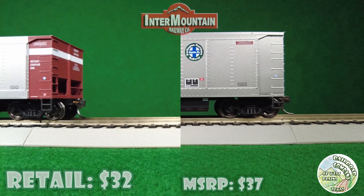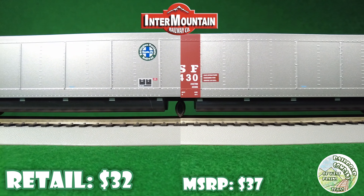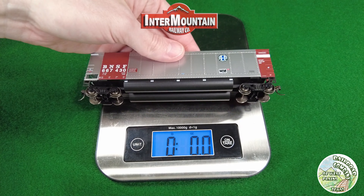Now we've got the Intermountain car. These have metal wheels, KD couplers, no end platforms, but they do have the bracing inside and very little molded-in detail. Pretty basic car, really.